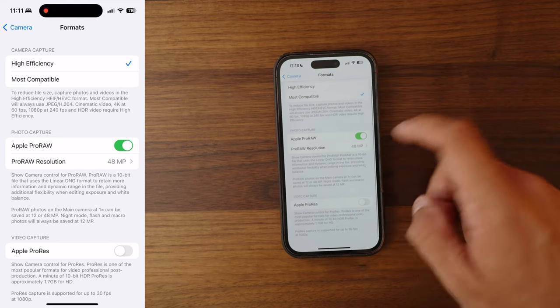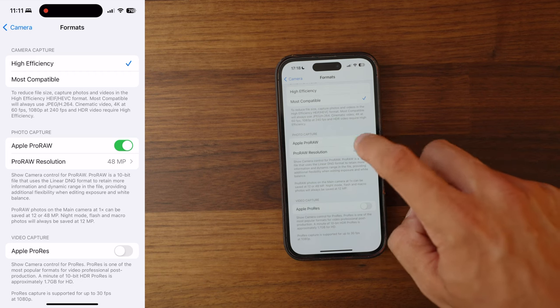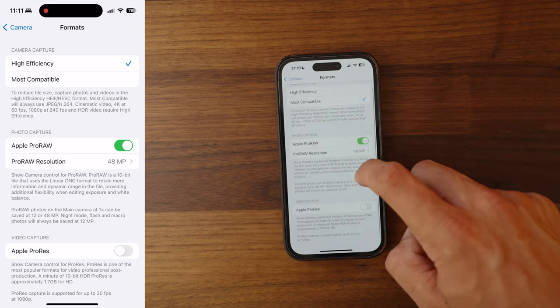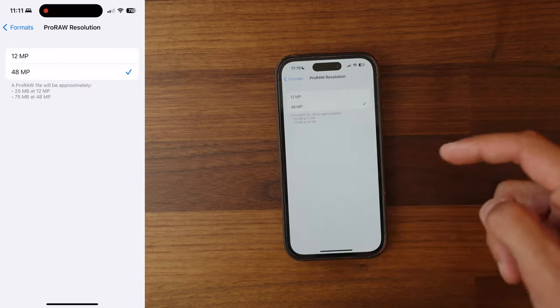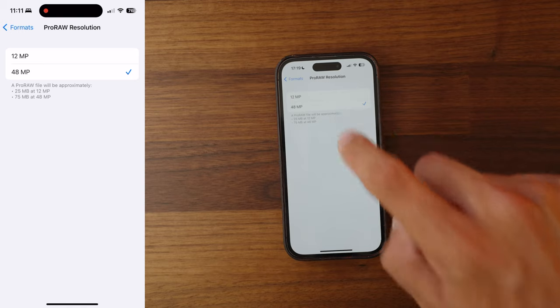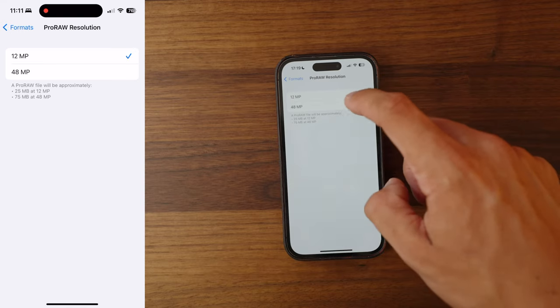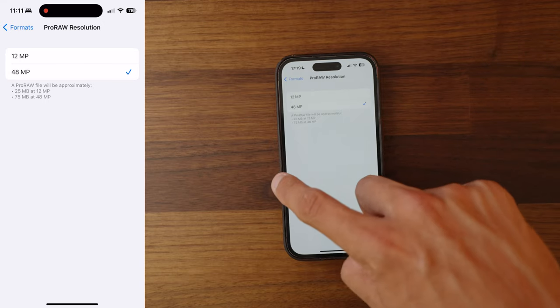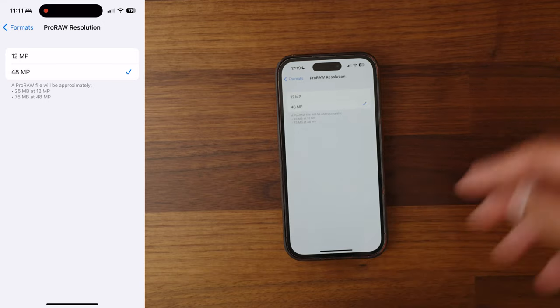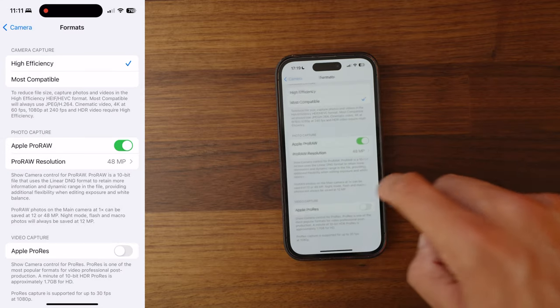This is the key setting for us today — the Pro RAW settings mode. You want to toggle this on if it's off, and then go into this option. If you have an iPhone 14 Pro, you'll have the choice of shooting a 48 megapixel file or a 12 megapixel file. We want 48 megapixels, which ensures we use the most data from the entire sensor available on this phone.